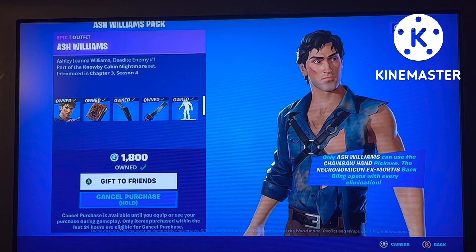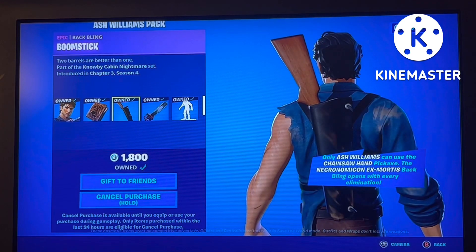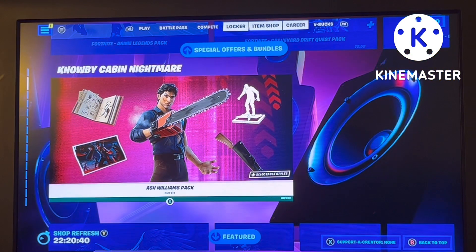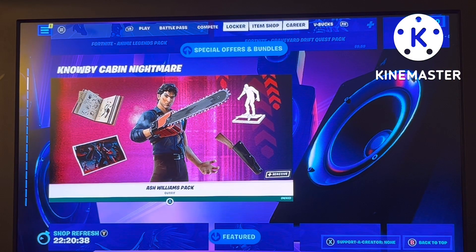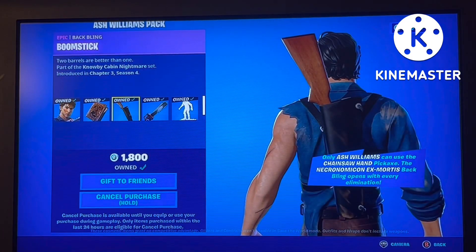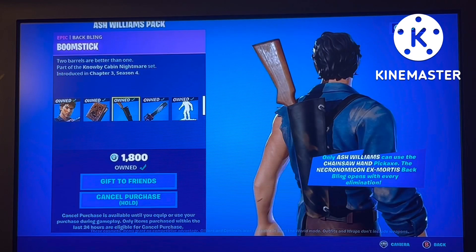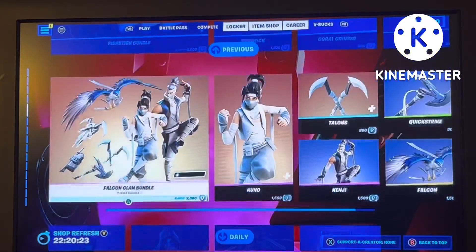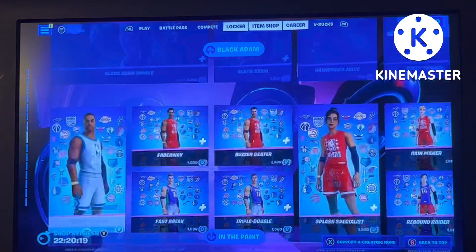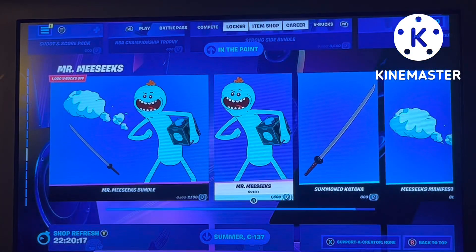This is your second back bling, and I'm surprised — for 1,800 V-Bucks you get a skin, two back blings, a pickaxe, an emote, and a loading screen. In my opinion, that is very worth it — more worth it than spending 1,500 to get Black Adam, for example.